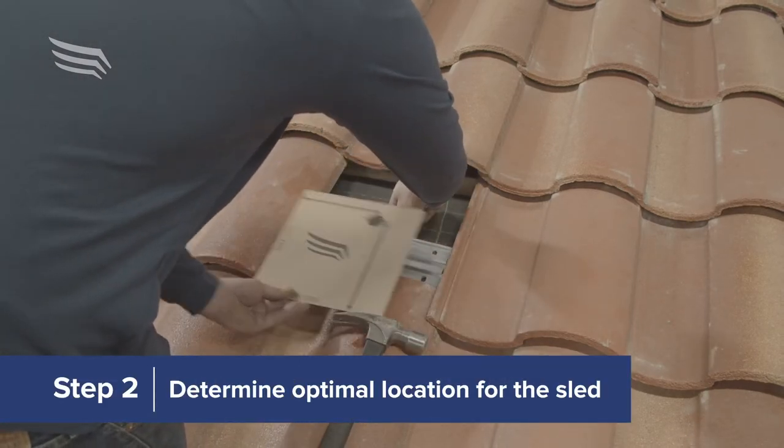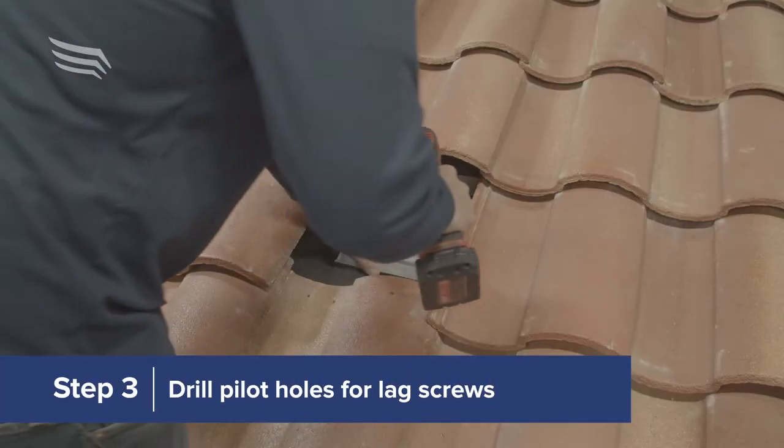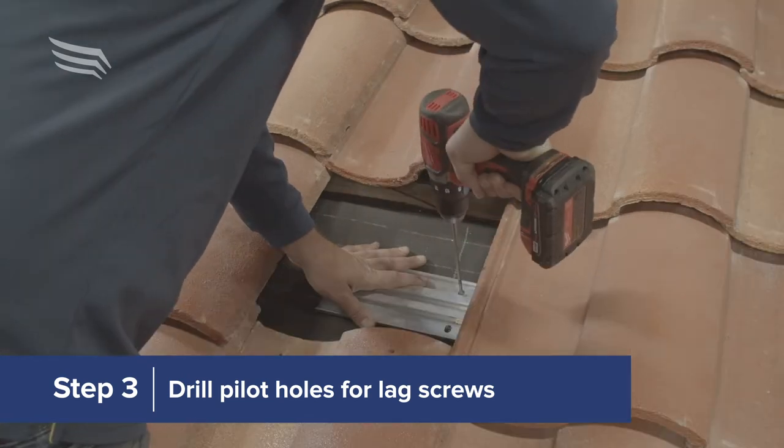The sled provides extra flexibility to reach rafters up to 26 inches on center. Using a 7/32-inch drill bit, drill pilot holes for the lag screws.